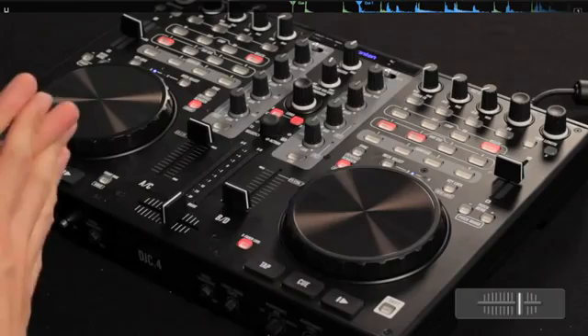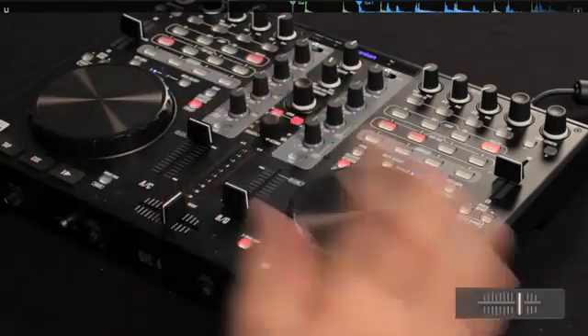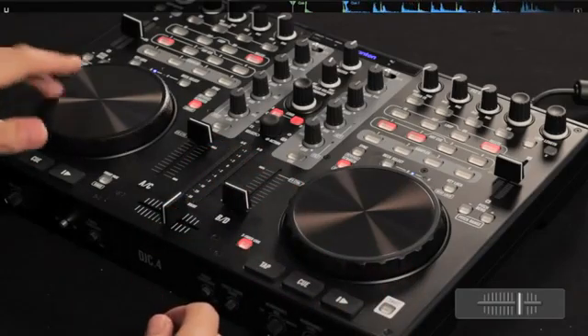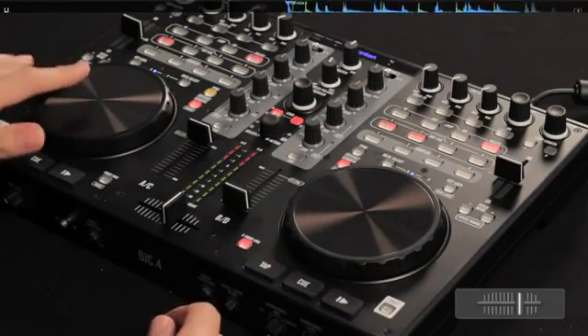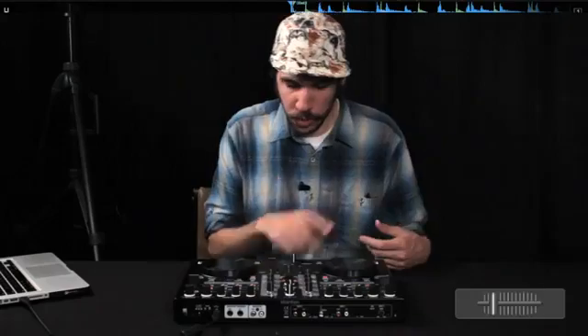The jog wheels on the C4 work pretty well. Like I said, they're not too wobbly, not too much travel, and they have a nice amount of resistance. The touch sensitivity lets you do some basic scratches. Paired up with your crossfader you can do some basic cuts — the crossfader is really responsive and you can be as detailed as you want. It's also convenient for getting to different parts of your track quickly if you're used to using a CDJ or turntable.